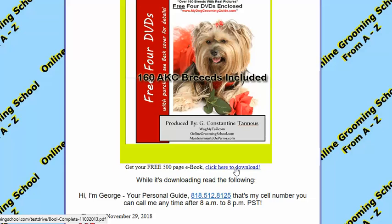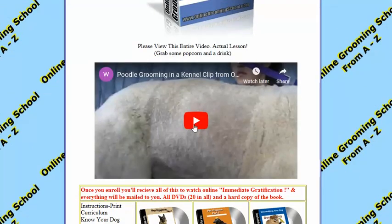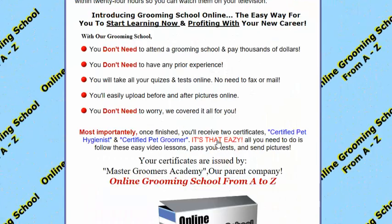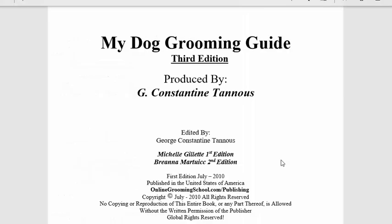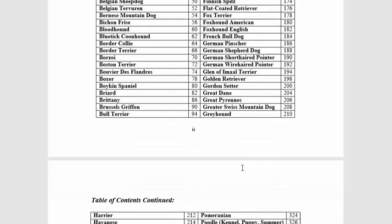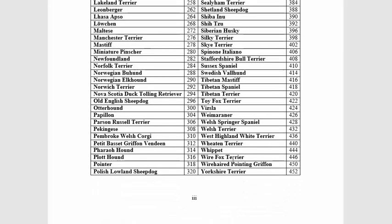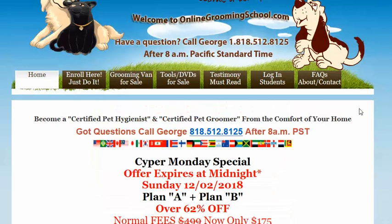Click here to download it and while it's downloading, take a look and read up on it. There's also a poodle grooming kennel clip. When you click this, it's going to download the book — so be patient. It's 'My Dog Grooming Guide,' third edition, with over 160 AKC breeds and how to groom them, aside from the Yorkie haircut.